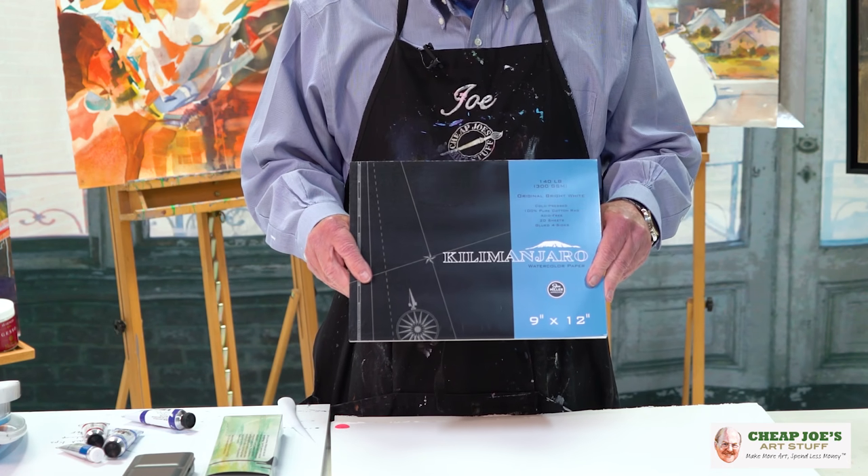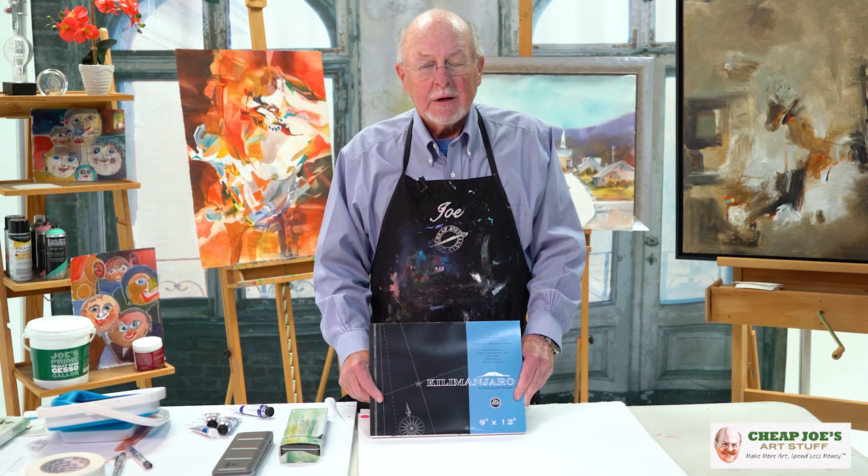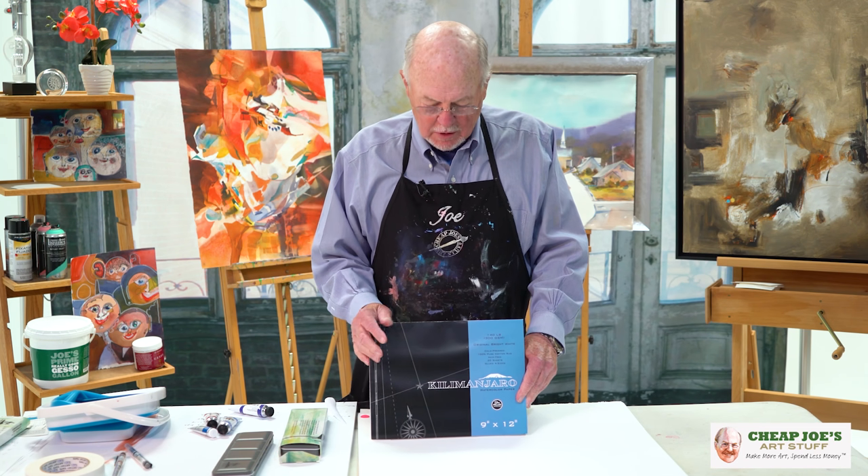This is a Kilimanjaro watercolor block, and these come from a variety of manufacturers, including Arsh, Fabriano, and a lot more.